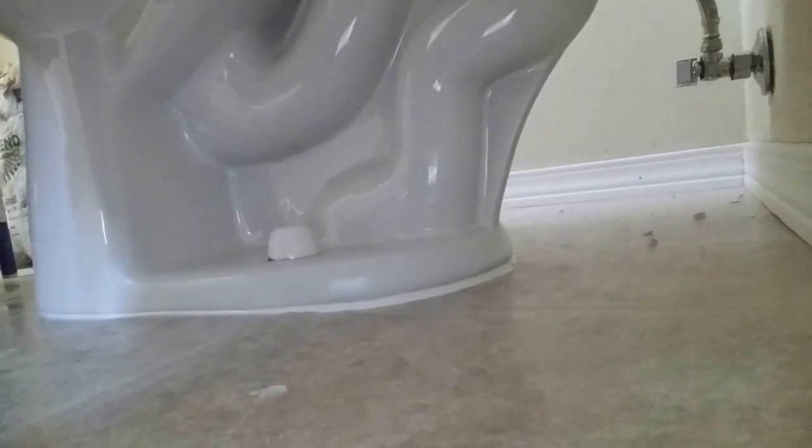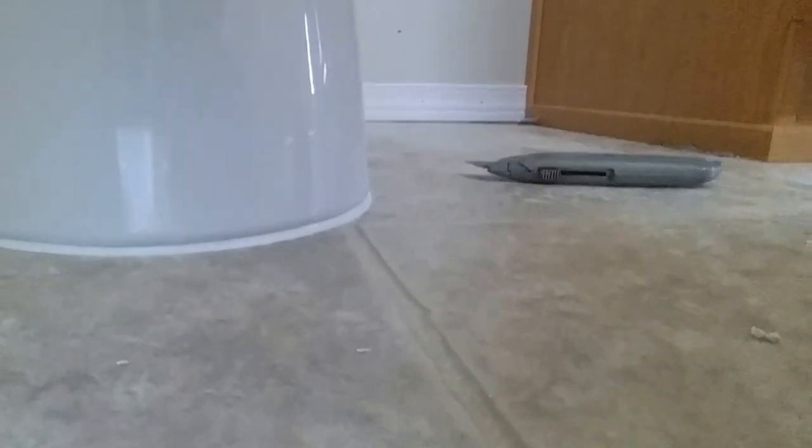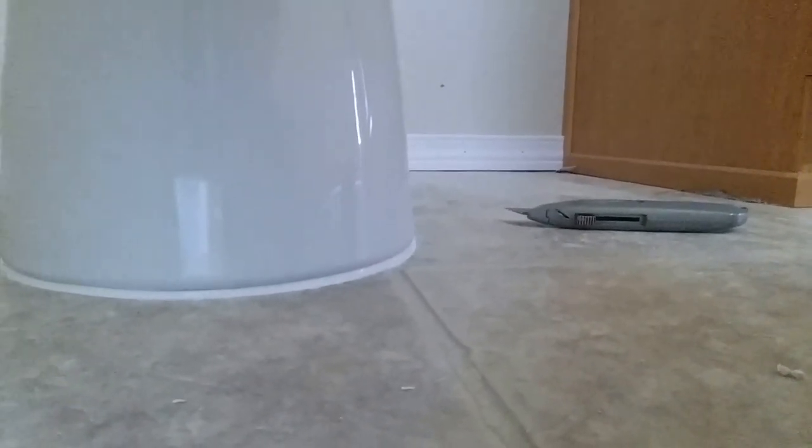I loosened up the toilet, took the caulking out, and shimmed the back of the toilet. You can barely even see the shims. The floor is lower right here and goes up here — that's why there was a big gap in the front. Since I've repaired it, that's what it looks like now, and that's the way it's supposed to look — nice and clean with the toilet base touching the ground.